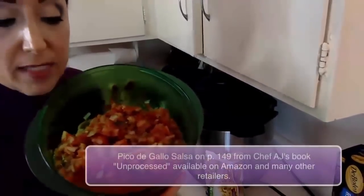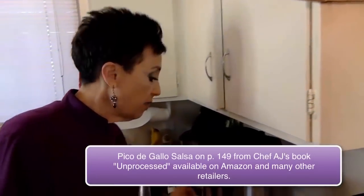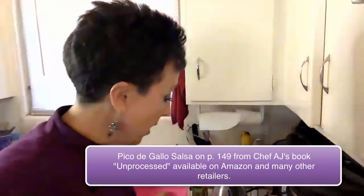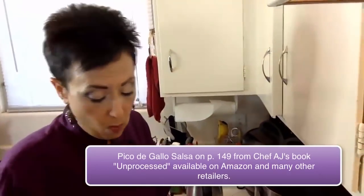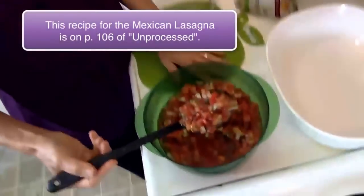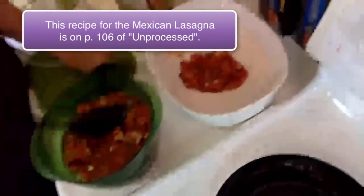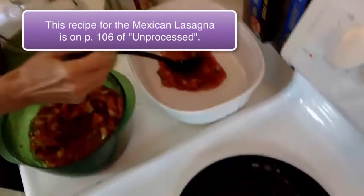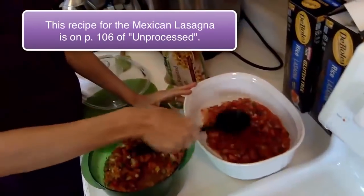One of the things we are using is pico de gallo salsa. You could use any salsa you want — this is the homemade salsa from my book Unprocessed on page 149. Please feel free to use your favorite jarred salsa; always look for one without sugar or oil. It's kind of hard to find one without salt — there is one brand at Trader Joe's without salt, but it has sugar. We don't grease the pan; we don't use any oil. We're going to take half the salsa to cover the bottom of the pan.